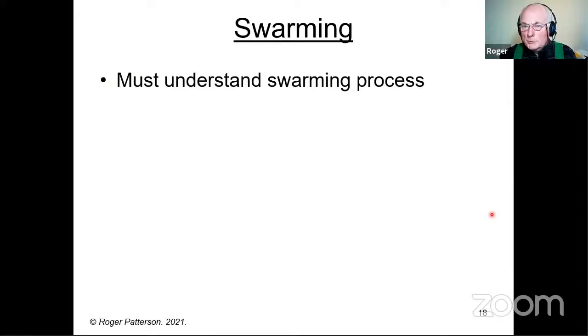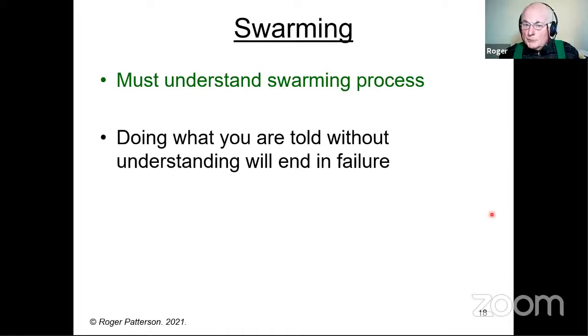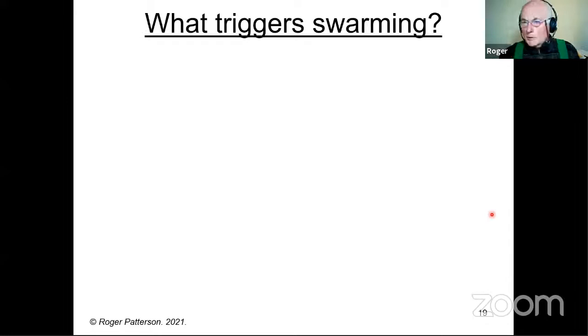I'm going to keep saying that we must understand the swarming process, because I do come across a significant number of beekeepers who don't. Simply doing what you're told without understanding is almost certain to end in failure. But don't worry — you won't be the first.